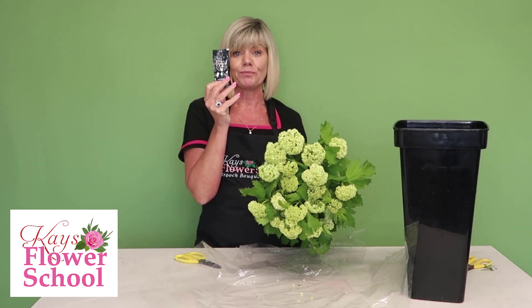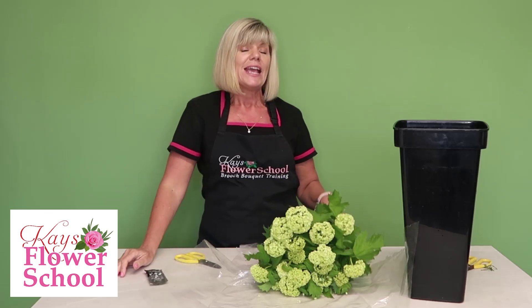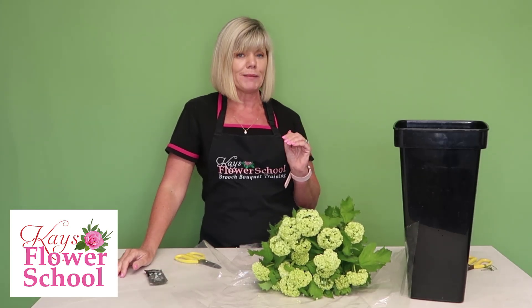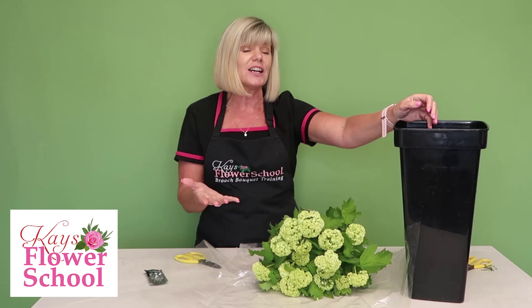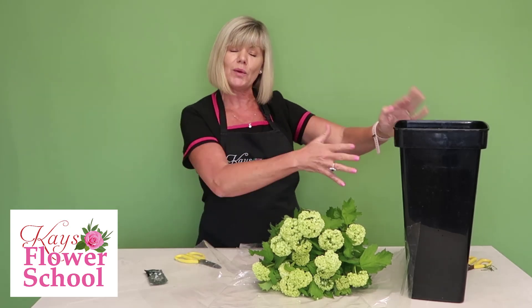The third thing: if you find that it wilts, this is our magic secret here at Case Flare School. What we do is we warm up the end of a vase with some hot water — like you're making a pot of tea and warming up the teapot — so we warm up our vases.